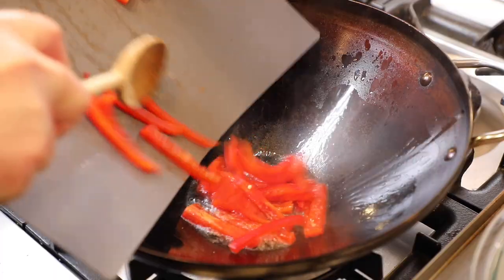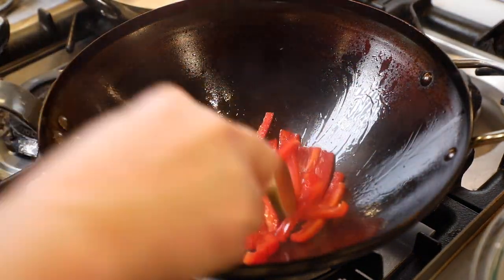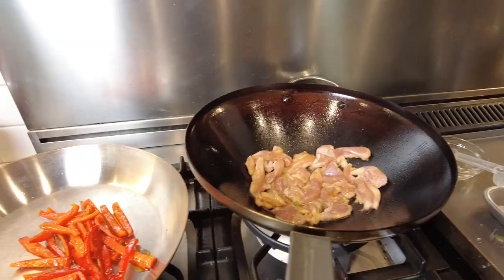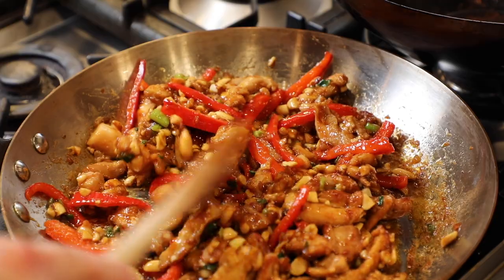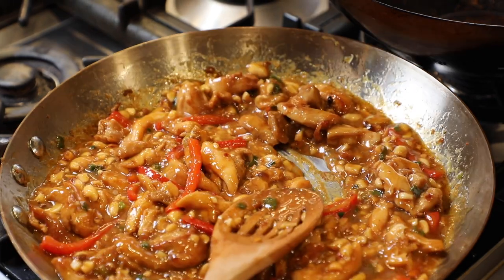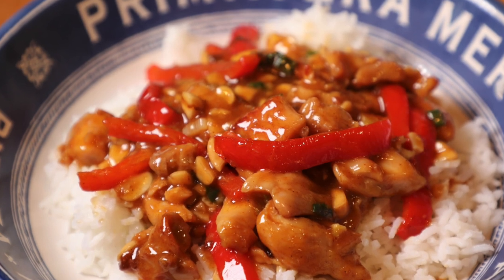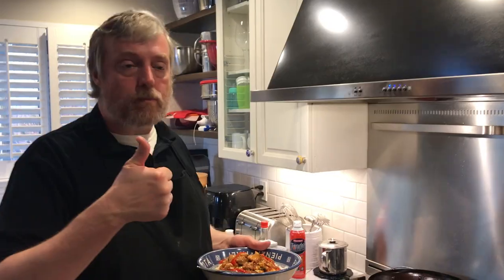For kung pao chicken, I stir-fried fresh red bell peppers on the small burner, then went back to the medium burner for marinated chicken cooked in batches. I transferred everything to a De Buyer copper pan where I was making the sauce with green onions and peanuts. Having learned how the wok cooks, I cooked the chicken a little less and let it finish simmering in the sauce. The kung pao chicken turned out nice, colorful, and really really good.